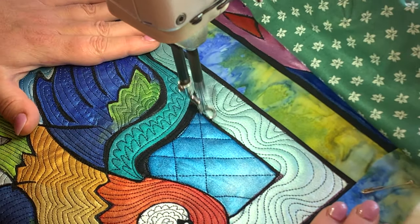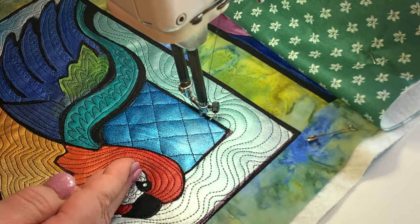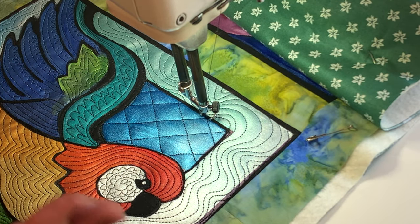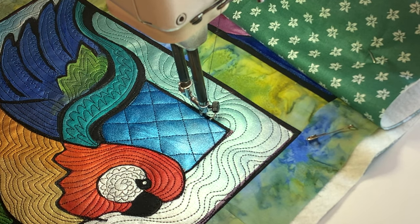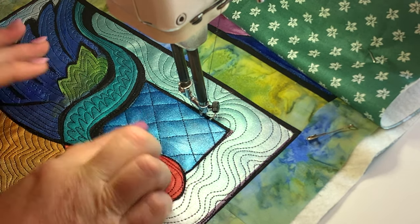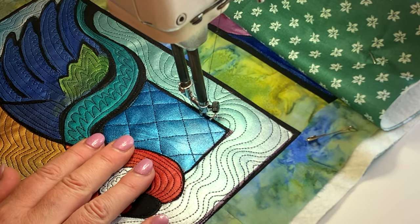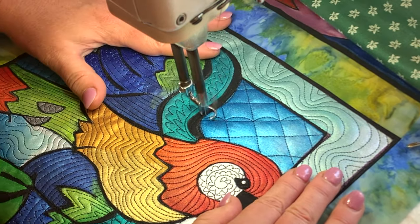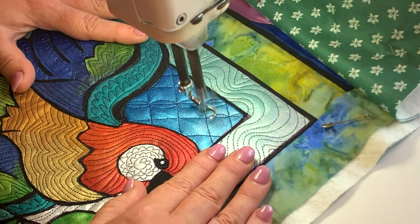Now I'm doing the same cathedral windows as I did in the last block because I really like how it looked, but this time I've made that grid on the diagonal. I couldn't talk to you while I was stitching that because there was so much concentration happening — a really good idea would have been to draw that on there first just to get the grid going. But otherwise you now treat it the same as the other cathedral windows; it's just that the grid is on a diagonal.